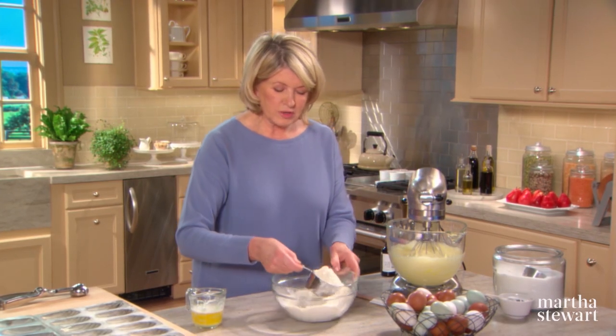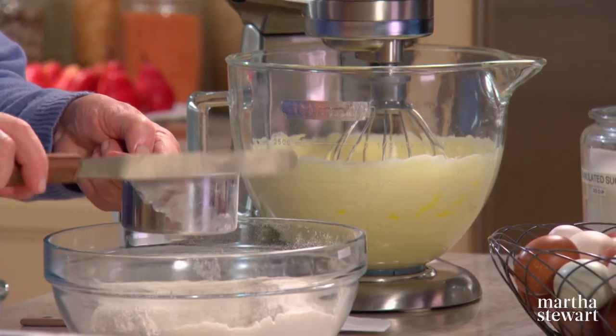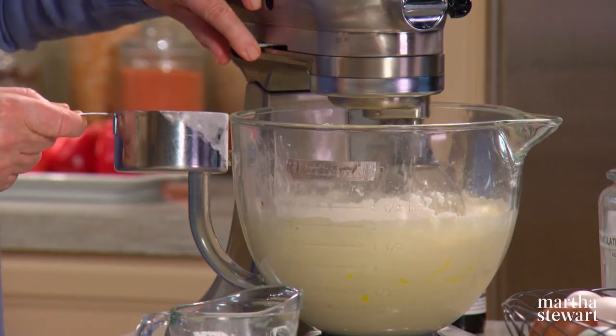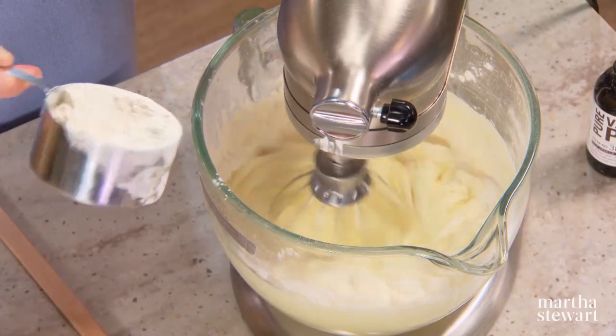This flour I've already sifted because I'm going to make lots of these Madeleines. Measure one cup of sifted flour and fold it in a little bit at a time.